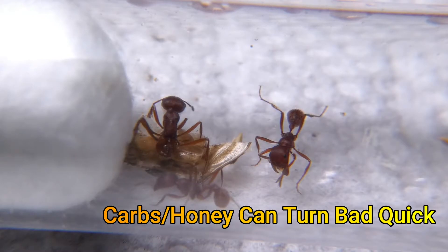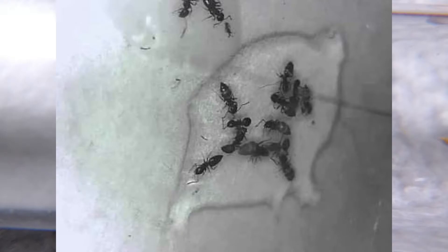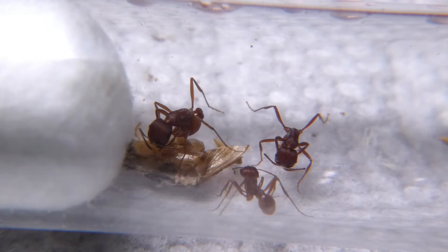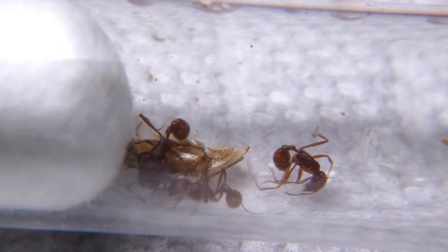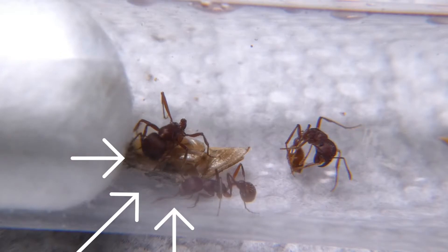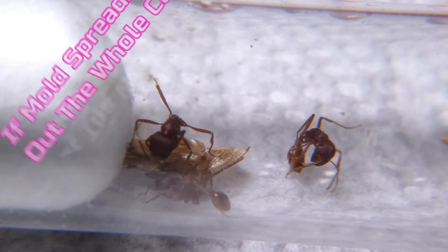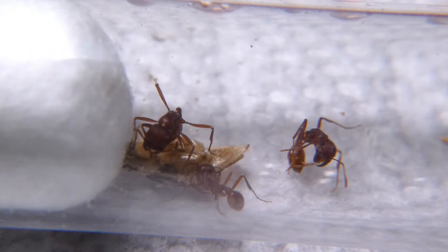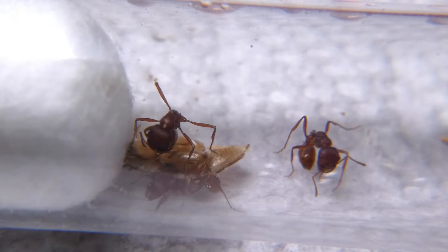Leftover food can become a sticky ant trap that ants could get stuck to and die before you have a chance to save them. It's even worse — the possibility that leftover protein could mold. This is always a huge fear of all ant keepers, and you should always keep it in the back of your mind to remind yourself to remove all offerings two to three days later to maintain a healthy, livable test tube for your ants.